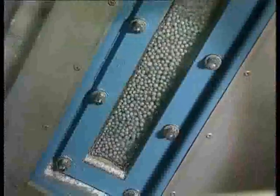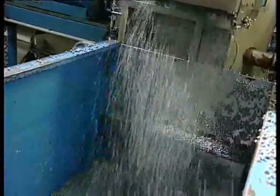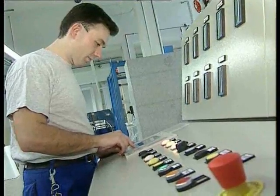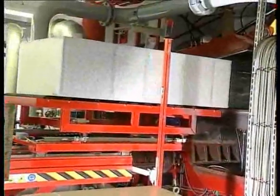Neopore raw material can be foamed into blocks and moulded parts using existing EPS processing equipment. The entire process of converting Styropore on standard pre-foamers, block moulds and shape moulding machines is already well proven.